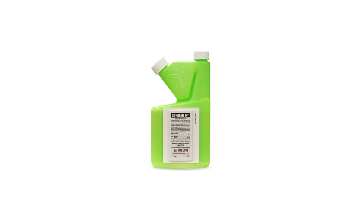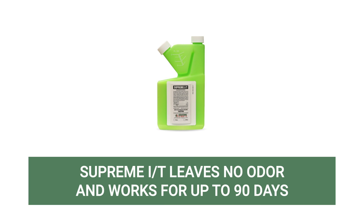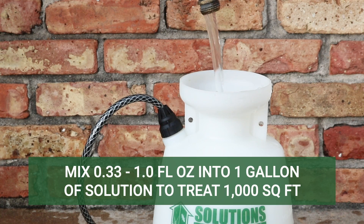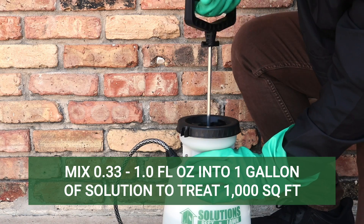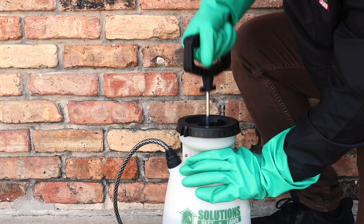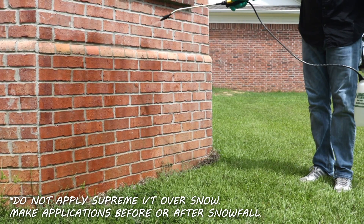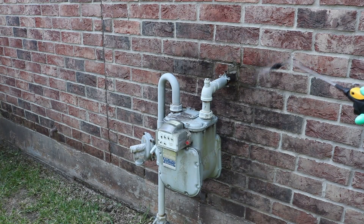Next, you'll need to apply a barrier application with a residual insecticide like Supreme IT. Supreme IT is made with 7.9% bifenthrin and will treat many pests, including springtails like the snow flea. This product leaves no odor when applied and will continue to protect treated areas for up to 90 days. To treat springtails, mix 0.33 to 1 whole fluid ounce of product with enough water to make 1 gallon of solution to apply over 1,000 square feet. Use the higher listed amount to control heavy infestations. Conduct a barrier treatment by spraying along your home's outer perimeter, 3 feet up the wall and 3 feet out. Be sure to also spray pest entry points like doors, windows, and where pipes penetrate the wall.